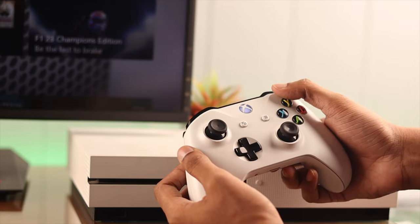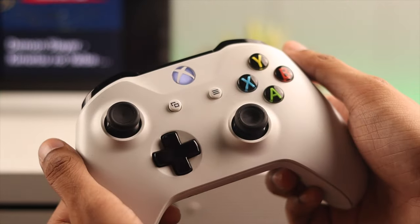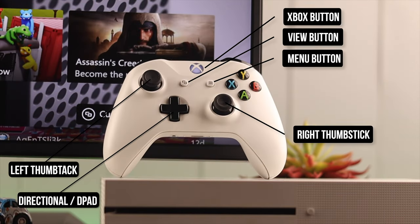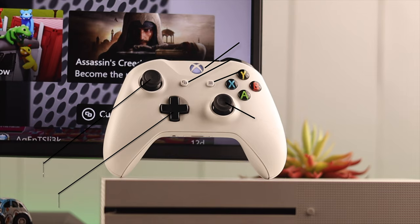The Xbox controller is a versatile piece of gaming equipment loved by millions of gamers all over the world. In this video, I'll show you the features and basic functionalities of the Xbox One controller.